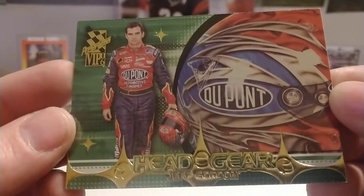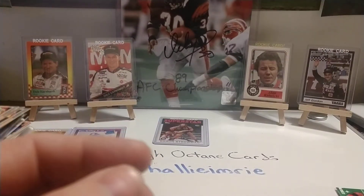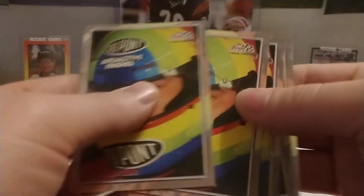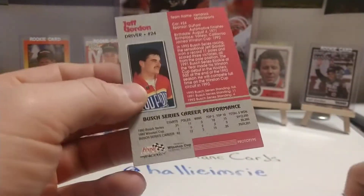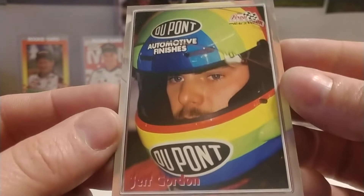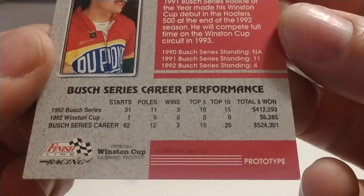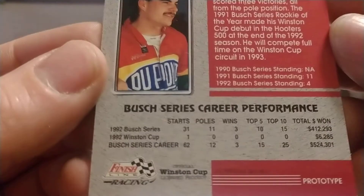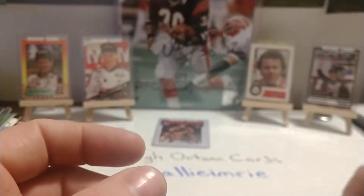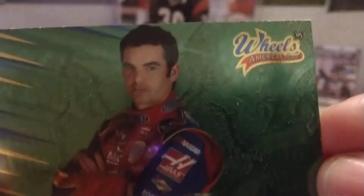Now we have an '06 VIP Headgear. Of course we all know I'm working on a master set of '96 VIP — I believe the '06 as well as the '96 set did have die-cuts in both of those. These next cards are Finish Line — this might actually be a prototype card. Yes, it's a promo or prototype of the '93 Finish Line, so this was before he became a full-time Cup Series driver.